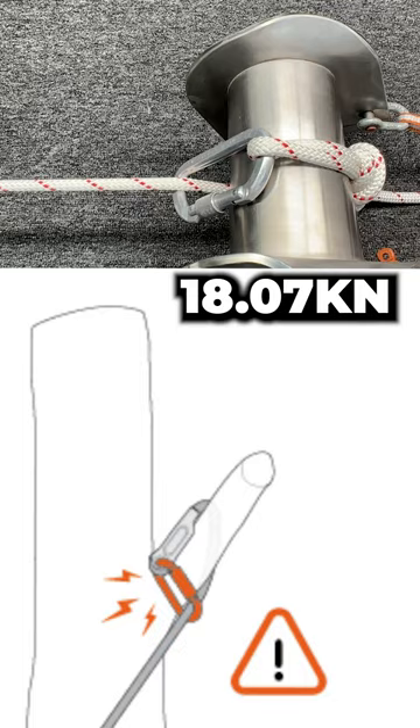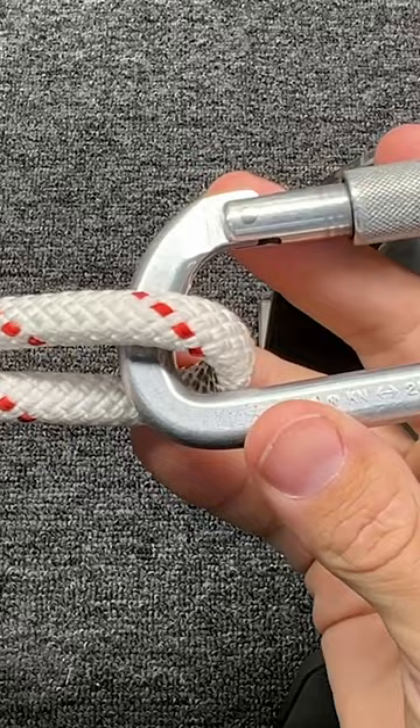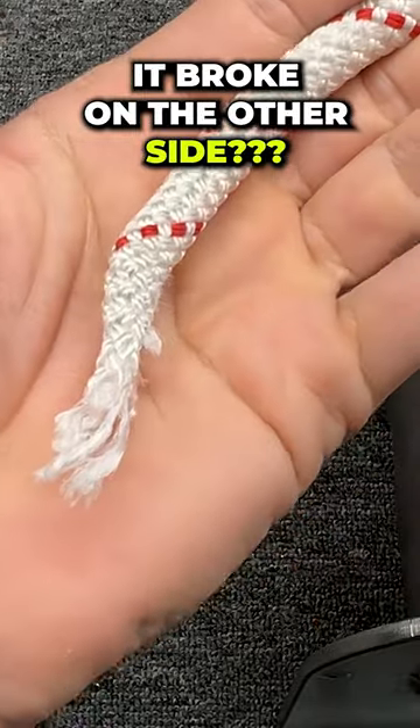How bad is that? Oh, that's funny. It didn't even break on this side — it broke on the other side. Nope, mostly still works.